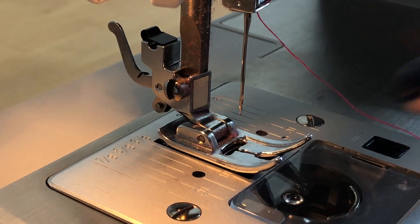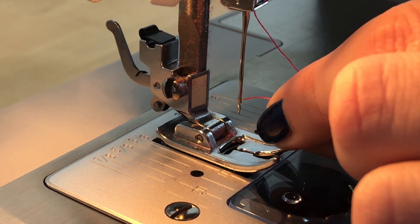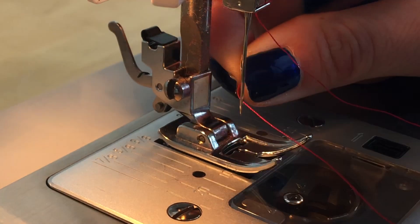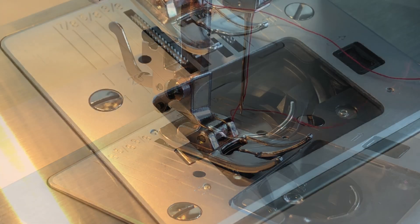Next is everyone's most dreaded part: threading the needle. You can either wet the tip of the thread or cut it to make sure it's not frayed in any way. In this machine we thread the needle from front to back — push it through and then pull the thread all the way through with your other hand.